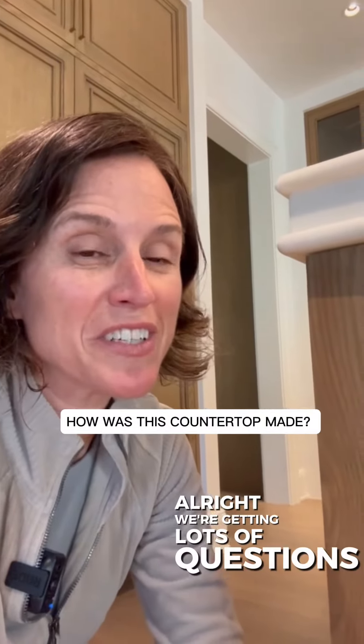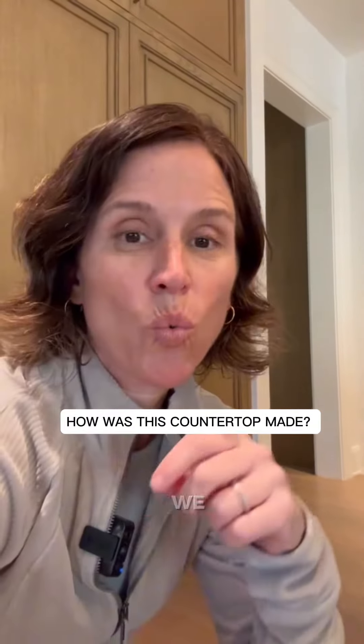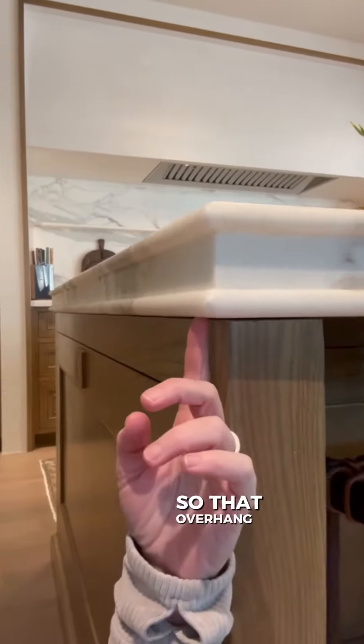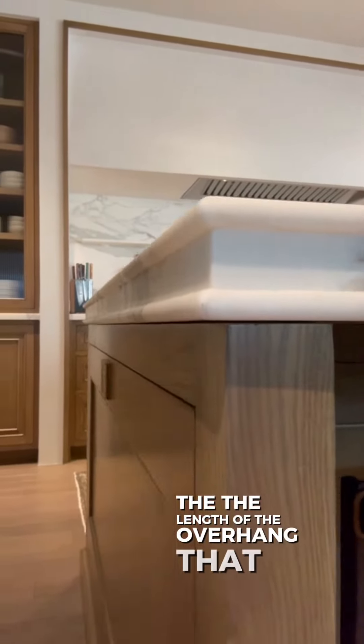We're getting lots of questions as to how was this countertop made. First of all, we had a sample made first so that we could understand the conditions that we're working with — the overhang, the length of the overhang that we want.